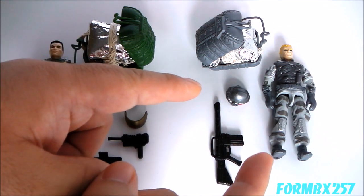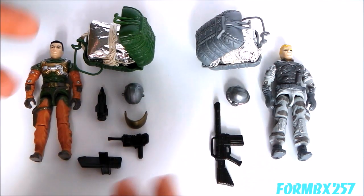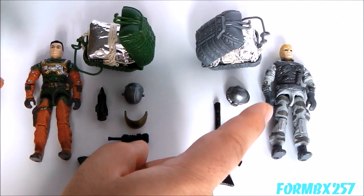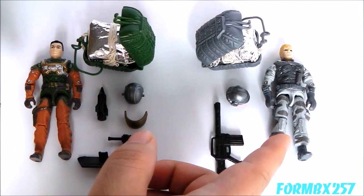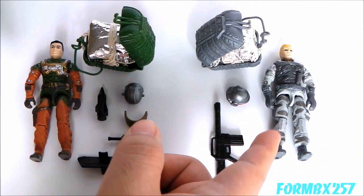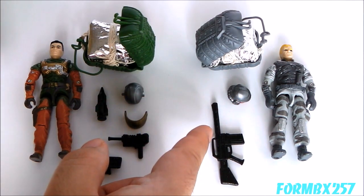I do have to say that I love all of the designs for the Sky Patrol — there's really not a bad design, at least for me, in the entire set of six. But Airborne is my favorite out of all of them. I love the grey-on-grey color scheme with little pops of silver — it's kind of like a Firefly color scheme, now that I come to think of it — but I really like how it's topped off with that little pop of red on the visor.